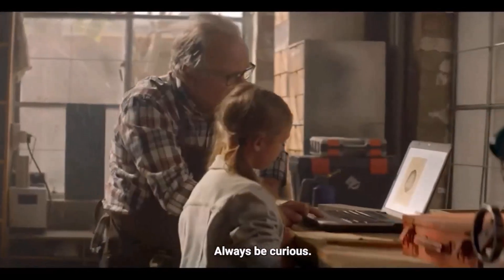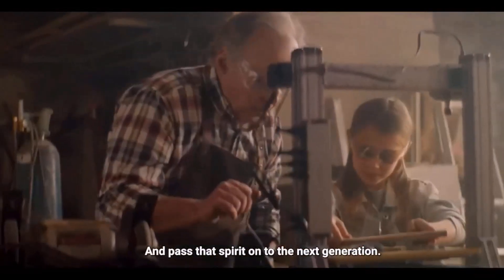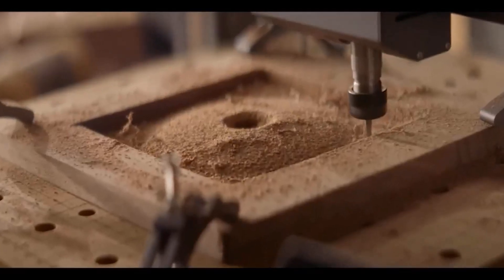Like its little sibling, the Neptune 3 Pro, the Neptune 3 Max features a direct drive system that allows it to handle complex filaments such as TPU. In fact, using flex mode, we were able to output a flexible, translucent green TPU trash can.